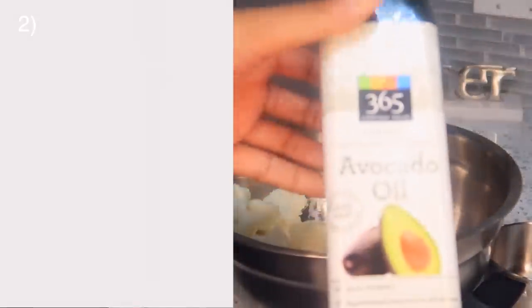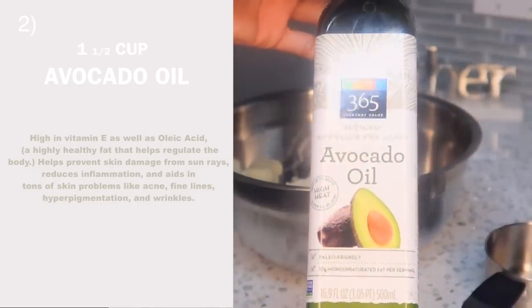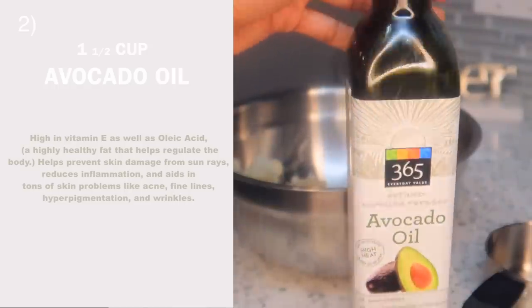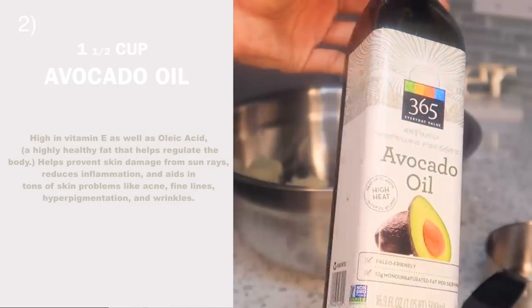For our second ingredient, we're going to be using a carrier oil. I chose avocado oil because it is super lightweight and moisturizing, and I thought it would pair very nicely with the properties of my mango butter. But you can use anything like coconut oil or sweet almond oil - it is completely up to you.